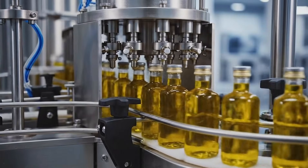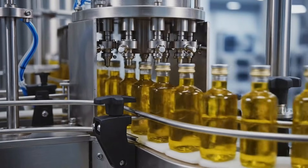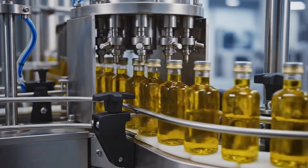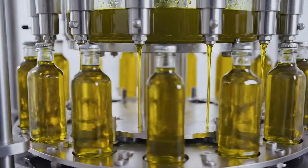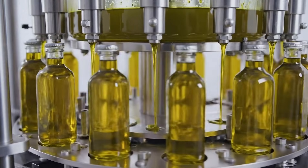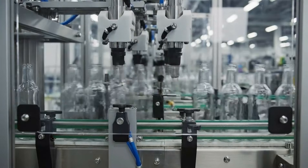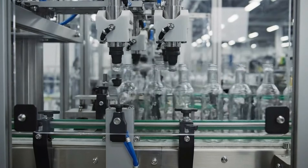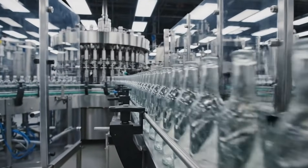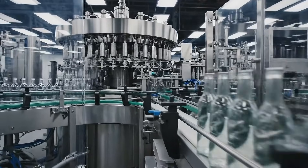A quick nitrogen flush helps protect the oil from oxygen, keeping flavor and nutrients intact. Crystal clean bottles are fed onto the line, ready to be filled with fresh avocado oil.